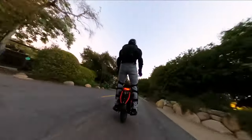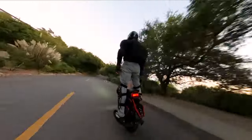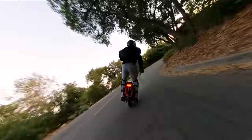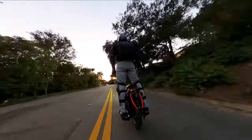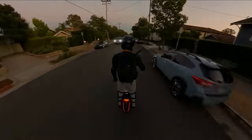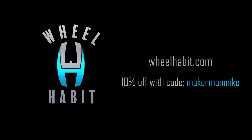All in all I'm really happy with the S22 Pro. I made it back home with 36% battery after this journey, and with that range, along with the power and the speed of this wheel, it's really exactly what I've been looking for. If you have any questions about this wheel please leave a comment below, and if you're in the market for one, it would help me out a lot if you got it at wheelhabit.com — you can save 10% if you use the code Maker Man Mike.